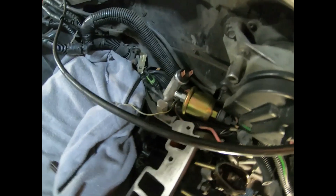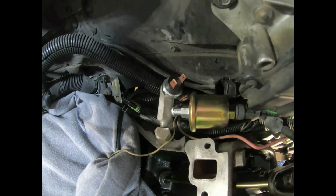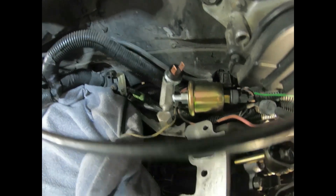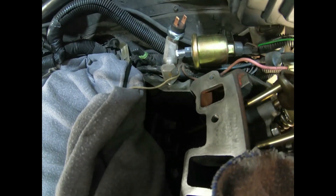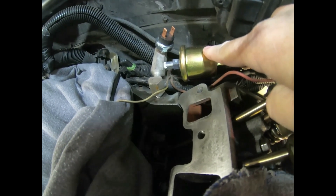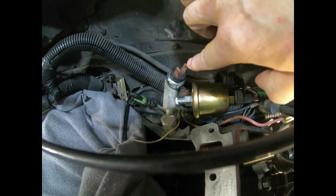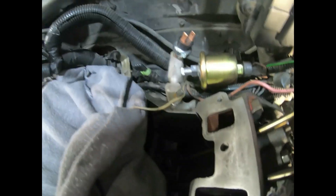My camera hasn't been working on and off, so it didn't capture when I swapped out these two oil pressure sensors. I just wanted to show you where they're located. The intake would be right here, so I did them before I put the intake back on. Here's the one-wire sensor — this is for the gauge in the car to show your pressure. Here's the two-wire sensor — this will turn on the fuel pump once you get oil pressure.